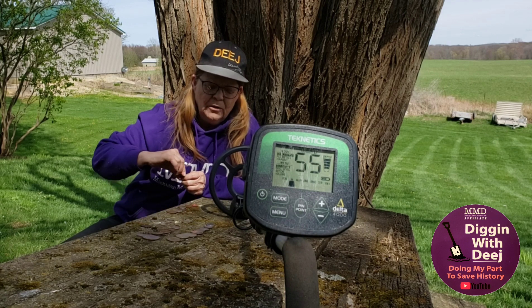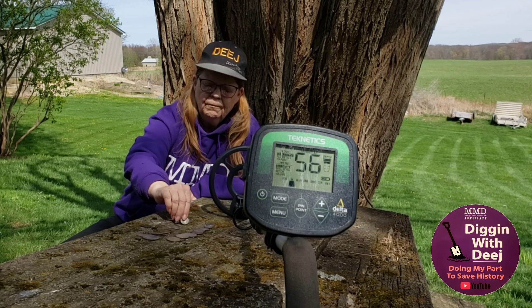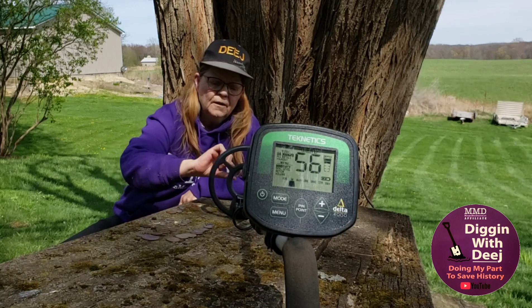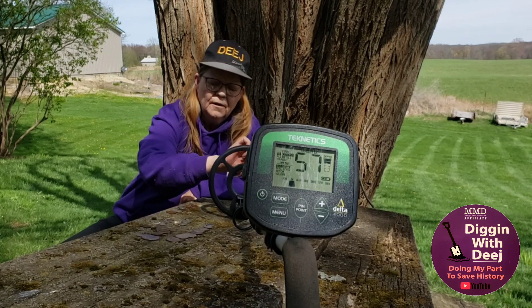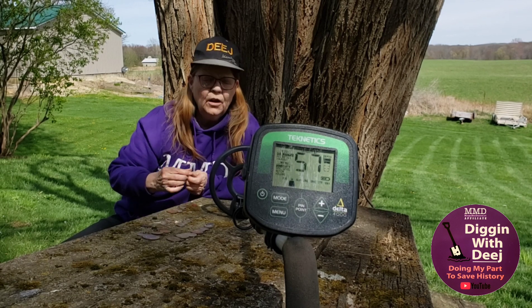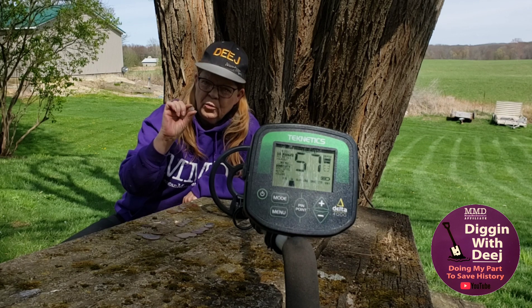Then we have a buffalo nickel. Then we have a V nickel. Then we have a three cent nickel, which are extremely rare and I was very fortunate to dig one last year.